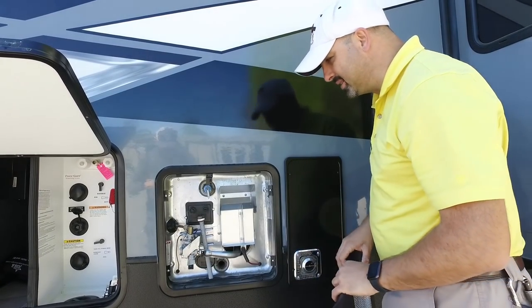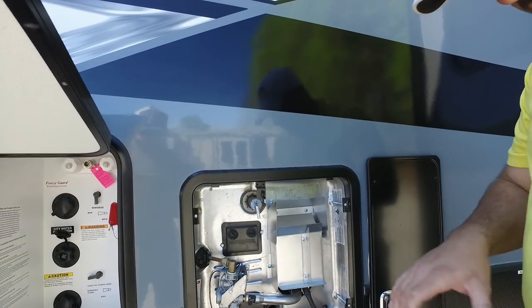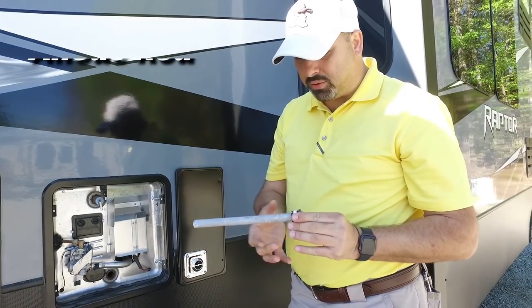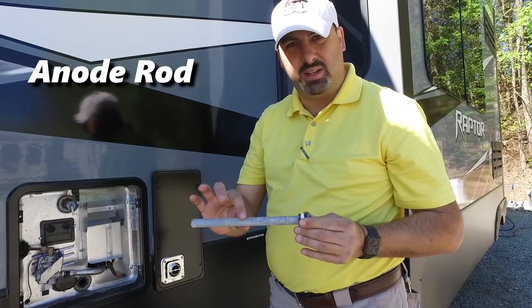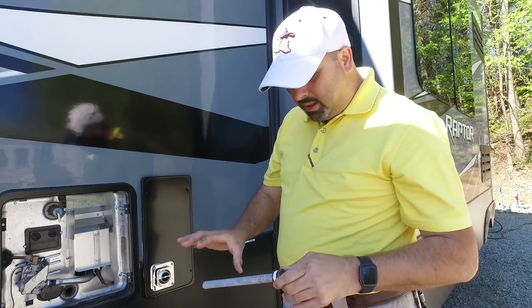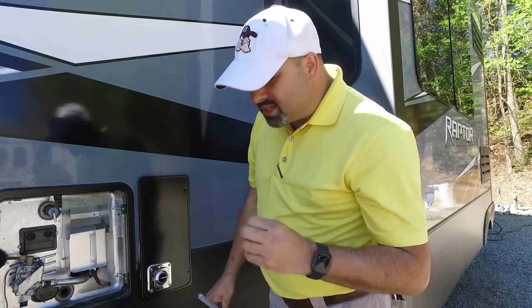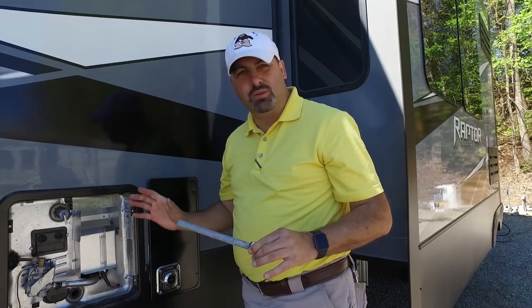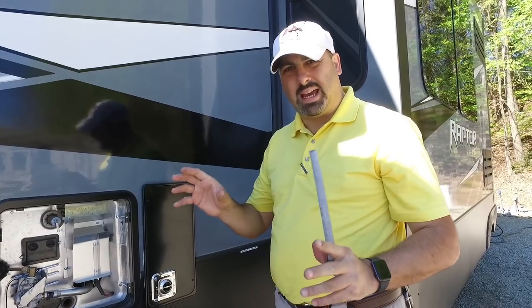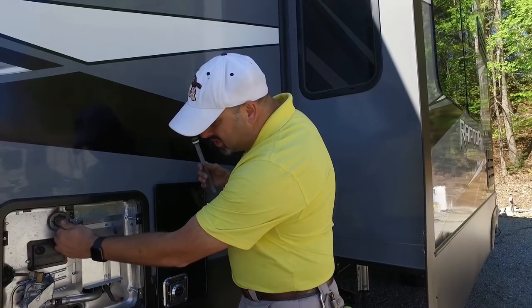The hot water heater — this particular piece is your plug, and it's also an anode rod. What this does is it's designed to disintegrate over time with minerals from the campground water, protecting your tank. If you're not using your coach or camper, take the plug out to semi-winterize your hot water heater and keep it drained.